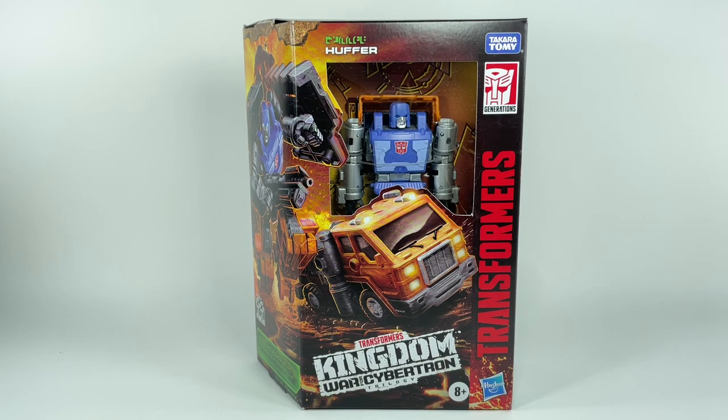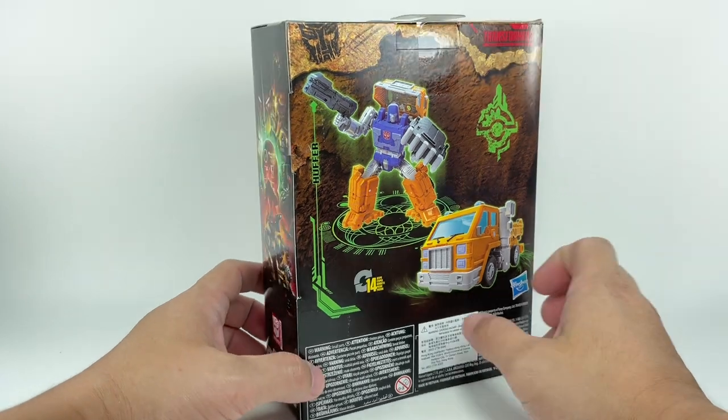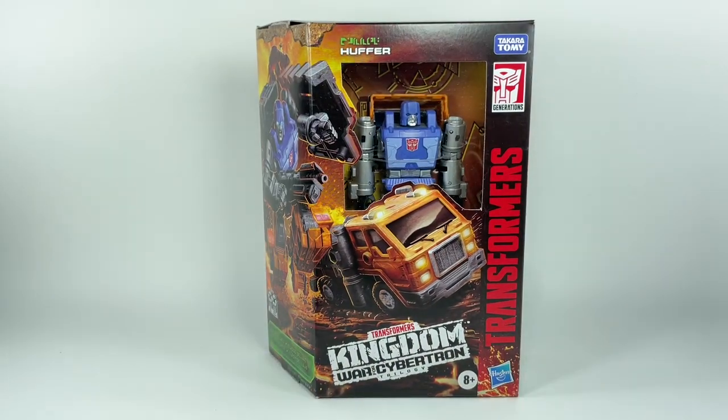This is the Transformers Generations War for Cybertron Trilogy Kingdom Deluxe Class. Huffer is part of the second wave of Deluxe Class figures for the Kingdom line. I picked up this figure from Hobby Corner. Let's get him out of packaging.